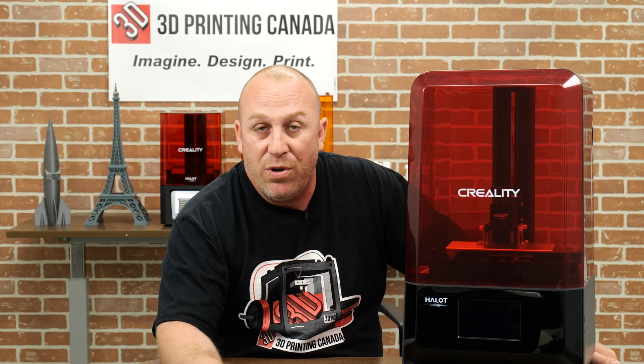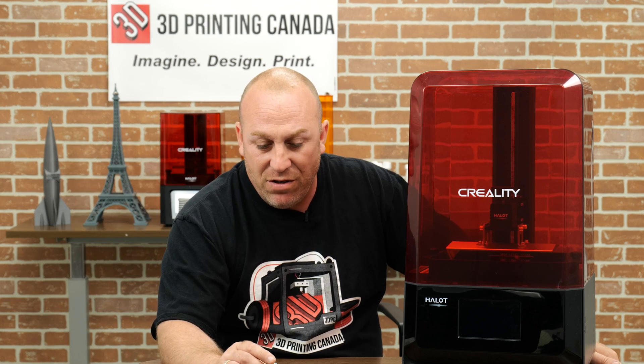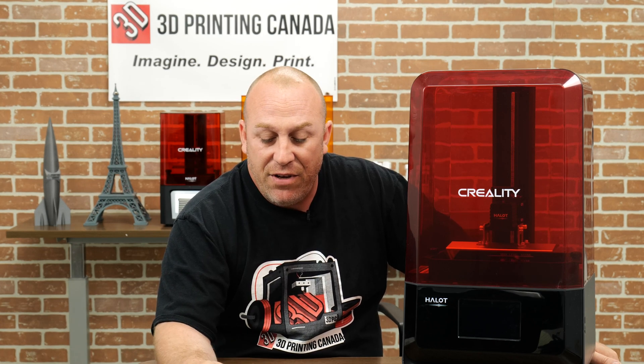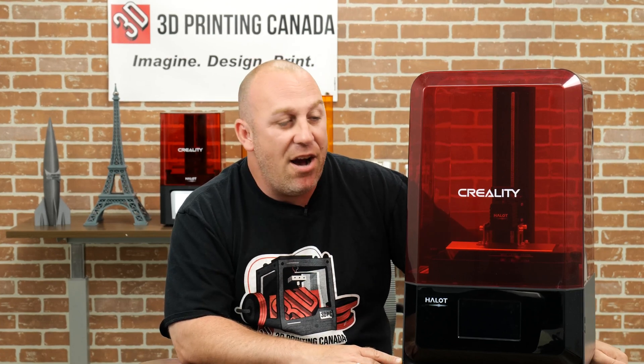I'm very impressed with these resin printers even though I don't own one myself - Chris has been teaching me a little bit here, he's our resin expert. If you need any help with this, give the shop a call - Chris would be more than willing to help you out. He's doing a wonderful job with the settings. If you guys have any questions, feel free to call the store - 3D Printing Canada - or check out all these products on our website, 3dprintingcanada.com. Alright guys, we'll see you in the next video.